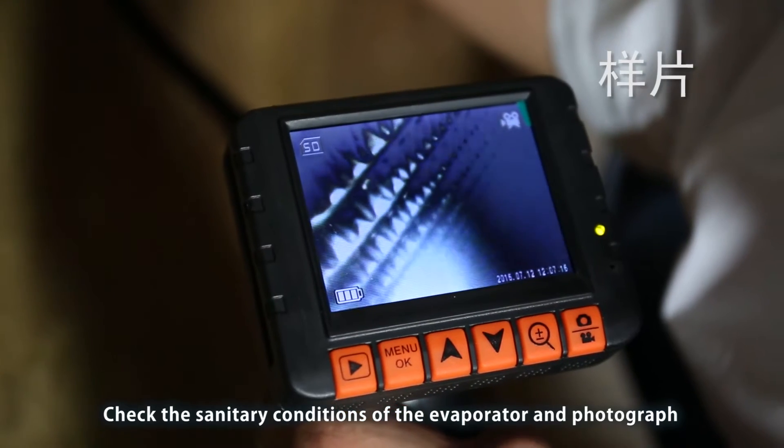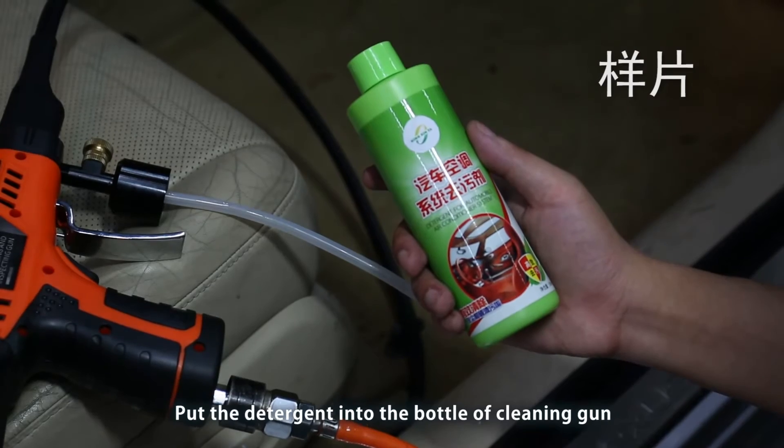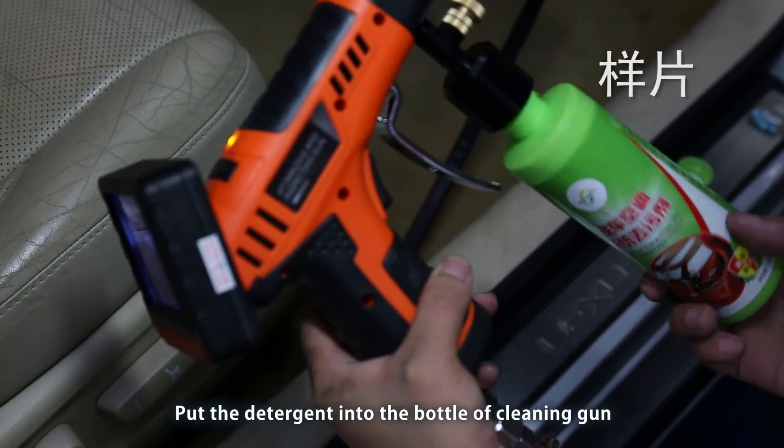Check the sanitary conditions of the evaporator and photograph it. Put the detergent into the bottle of the cleaning gun.